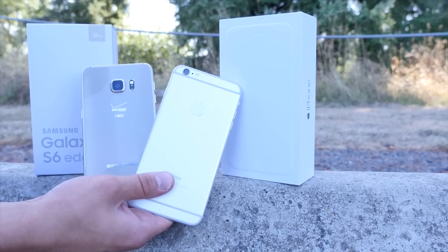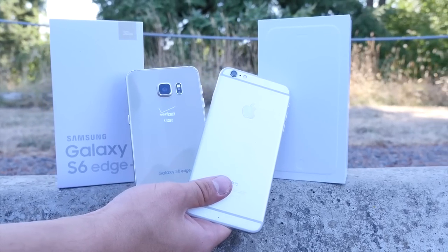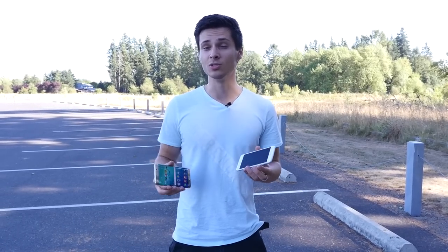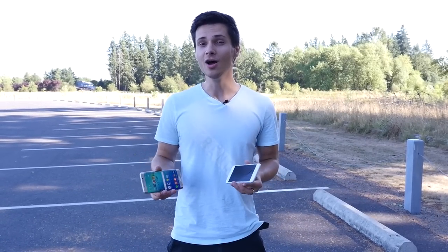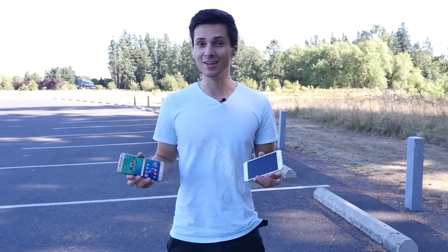A year from now you're going to be looking at these phones, and what I want to see is a clean display and clean borders. I don't want this thing to be very damaged. The point of this video is to show how well these things hold up when subjected to drops and torture — are they going to be all scratched up or cracked, or are they going to look good after dropping repeatedly?